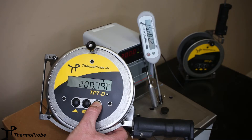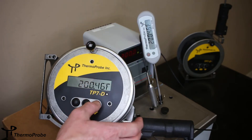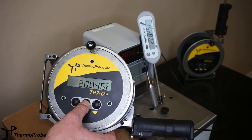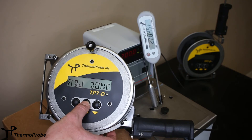Bring it down. We adjust back and forth until we settle on 200.46. Once we're happy that those two match, we hit select, we get a save prompt, and we confirm that by selecting again. It says adjustment done — we hit select on that.